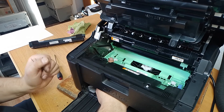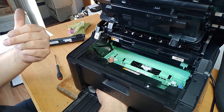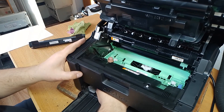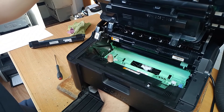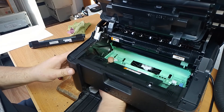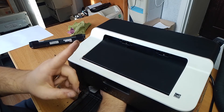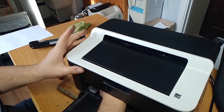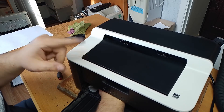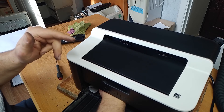Then release for 1-2 seconds and push again for 1-2 seconds, repeating until the motor is working. Keep the cover closed and continue pushing 1-2 seconds on, 1-2 seconds off, until the motor is working.